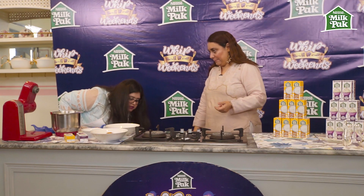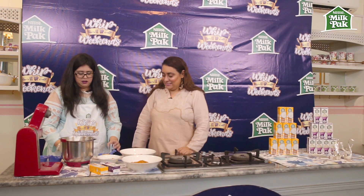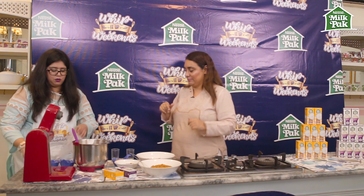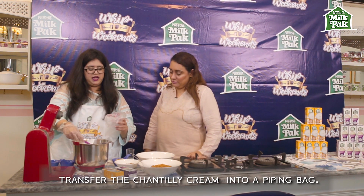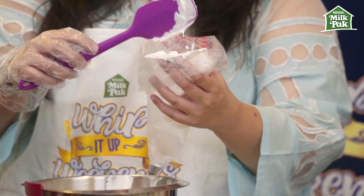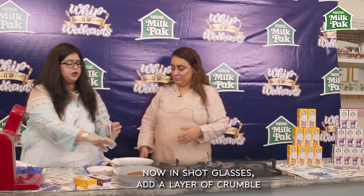We'll be presenting this dessert in short glasses — these are like mini trifle bowls that we're going to use. Assembly time, which is the most fun! I'm going to transfer the whipped cream into piping bags. You can also use a spoon or spatula to transfer the cream into your glasses, but the piping bag always makes your work a bit easier and you're more organized that way.